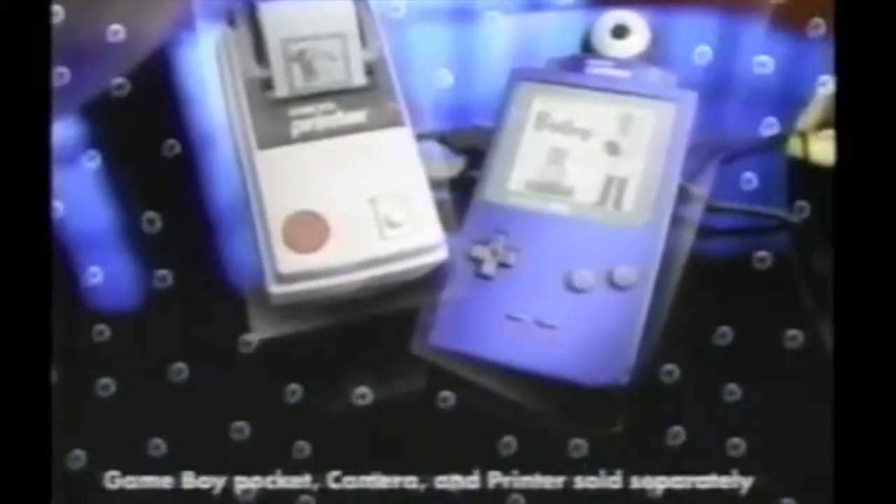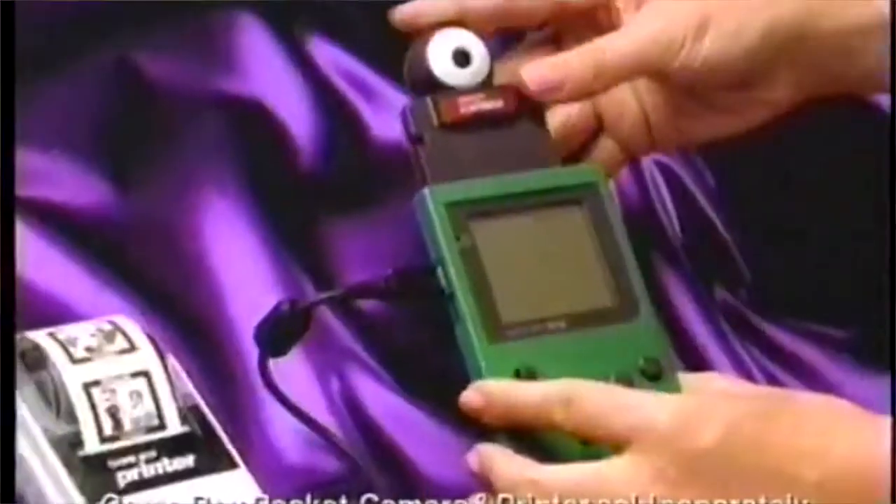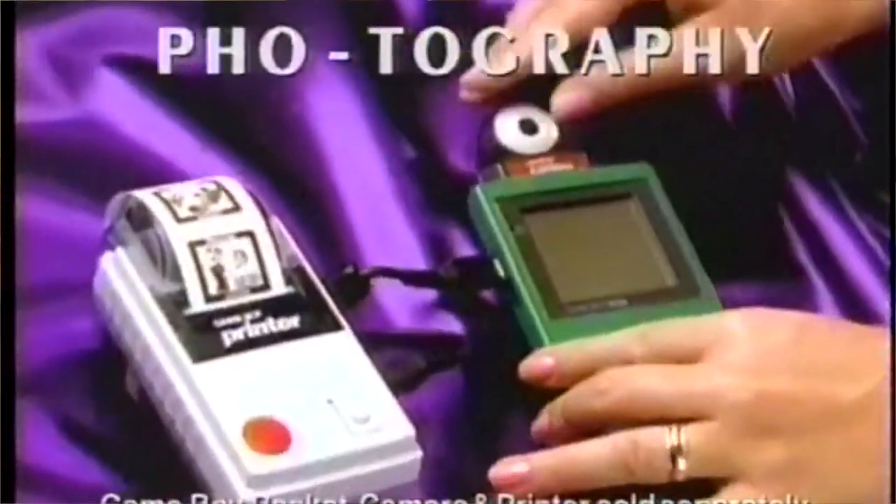It's Game Boy Camera! It fits into any Game Boy. You can animate it, then with a printer you can print it out and stick it wherever you want. We call it... Fantography! The Game Boy Printer was among many peripheral devices for the Nintendo Game Boy.